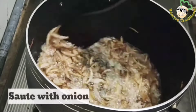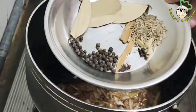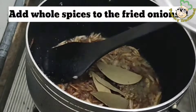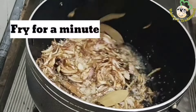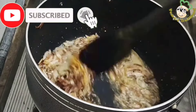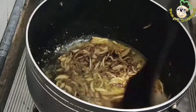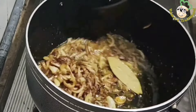Now, I have added 1 tablespoon of oil. We will fry it based on 1 tablespoon. Let's fry it. We will fry it for 1 minute. I add one teaspoon of salt. The ingredients must be well mixed.